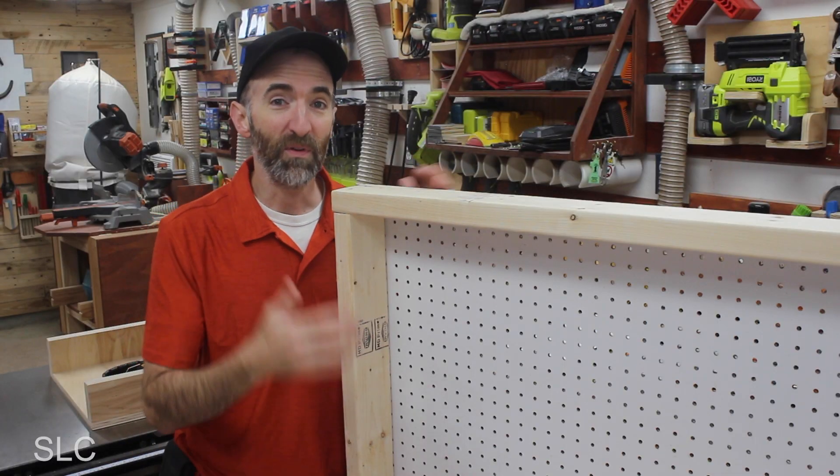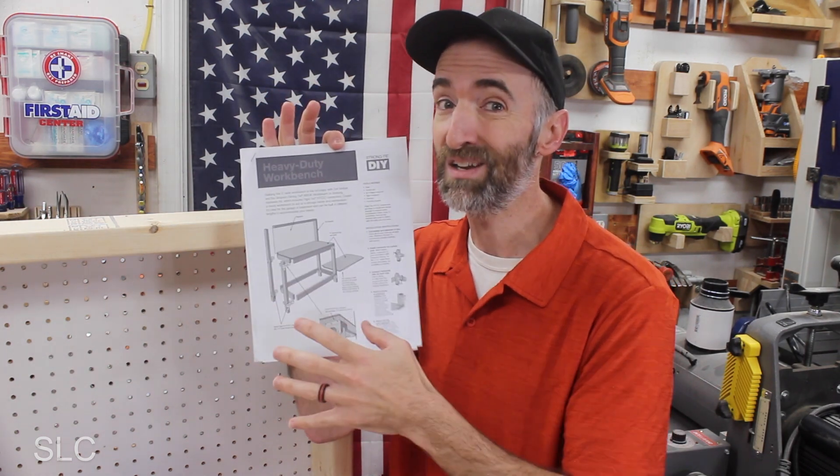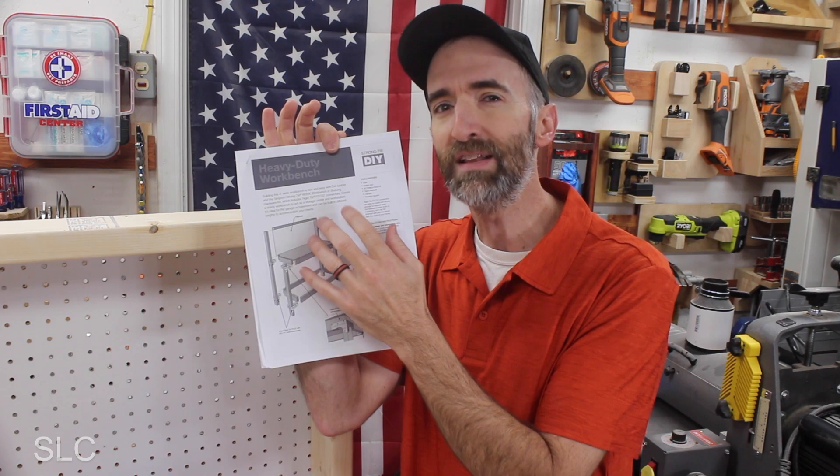Whenever I build any equipment for the garage or workshop I always get a ton of questions, so let me answer some now. First, what's included in the kit? It comes in a small box — you get all the metal brackets, some of the screws, and that's about it. You have to go out and buy the two-by-fours, the plywood, the pegboard, and some additional screws. Second, does it come with instructions? There are some minimal instructions on the box, but overall it does not — unless you go to their website and print them off, which I'd suggest doing.